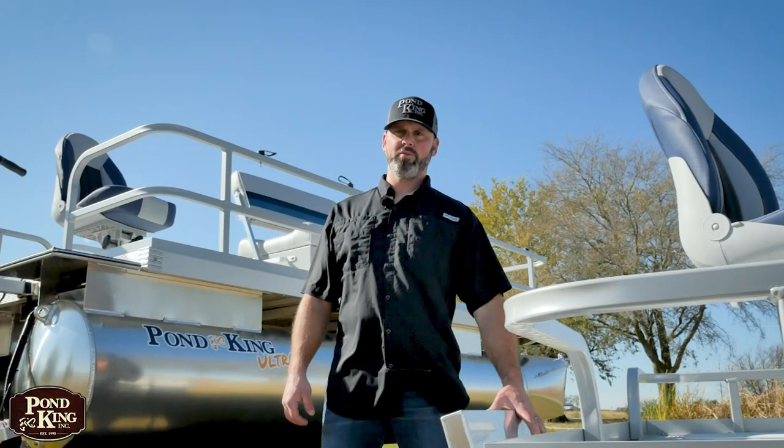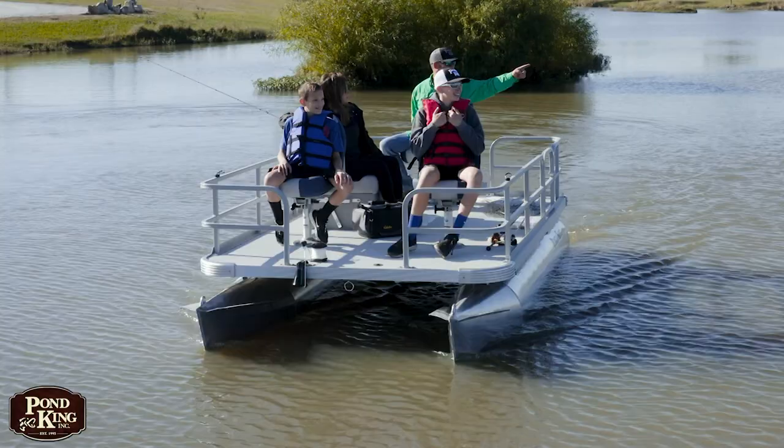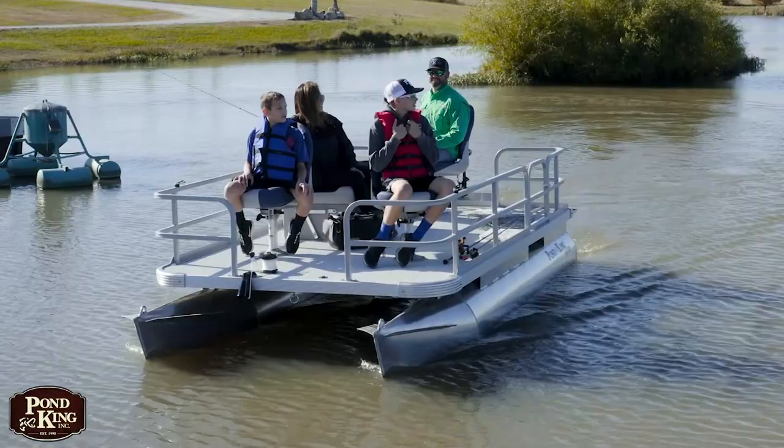The transom on this boat is built to hold up to a 25 horse outboard, which is great for small lakes and getting around on bigger bodies of water. You can also go with the more popular setup of a tiller control trolling motor mounted on the rear, great for smaller private ponds or just trolling around your lakes. You could also go with the front foot control option as well.